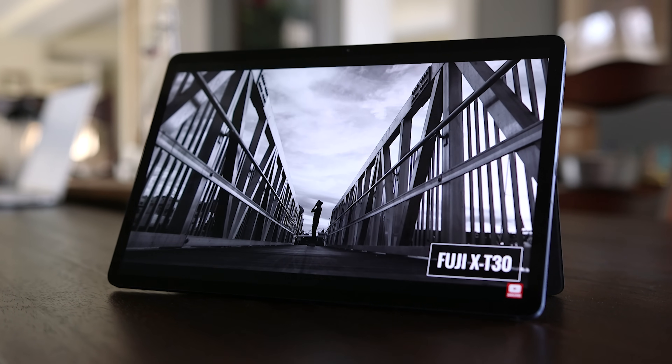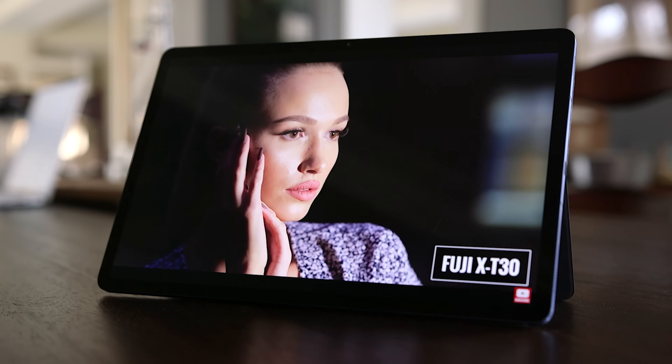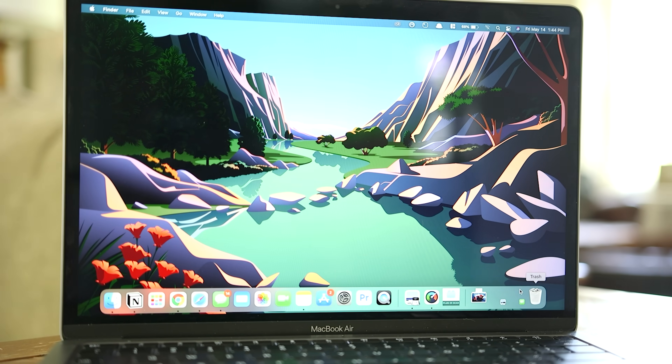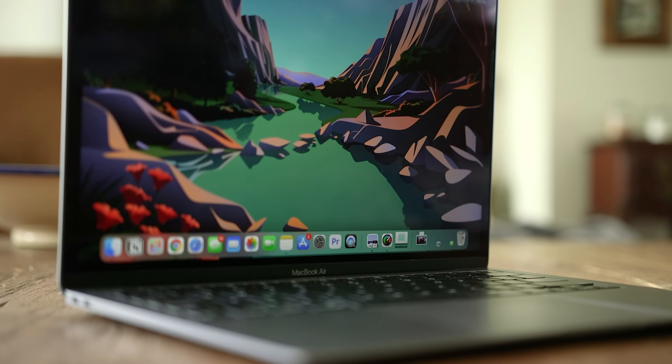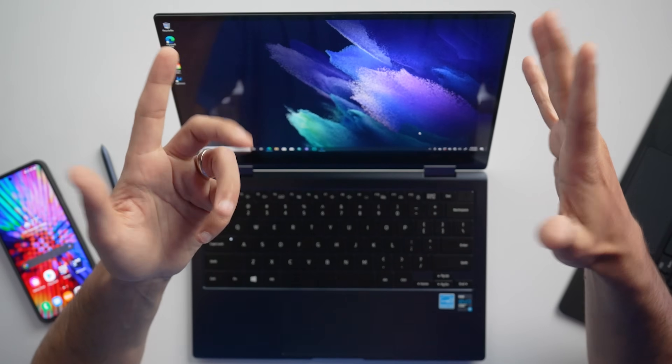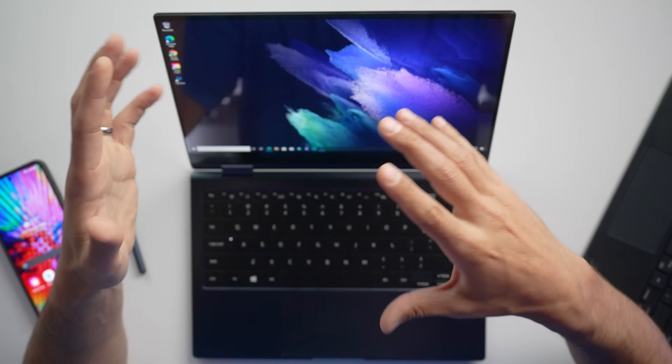As a quick comparison, the Tab S7 Plus has a 12.4-inch display with a resolution of 2800 by 1752, and something like the MacBook Air with a 13-inch display has a resolution of 2560 by 1600. One other thing I wanna mention about the display is brightness. We're getting 370 nits, which worked quite well when you're inside or even in moderately bright conditions. Outside, it was fine if I was in the shade or on overcast days, but in bright sunlight I would want something a little brighter.